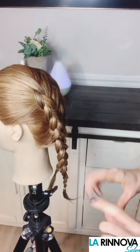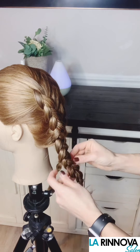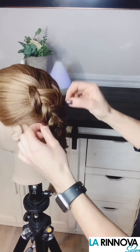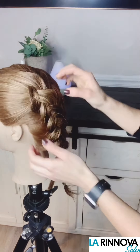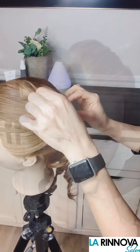Using your thumbs and index fingers starting at the bottom, pull on the outside strands of the braid to start to deconstruct. This technique will help to prevent the braids from setting too tight. Also use this technique along the front hairline and top crown to keep fullness and volume. Repeat these steps on the opposite side.